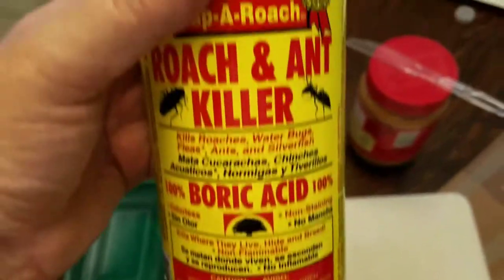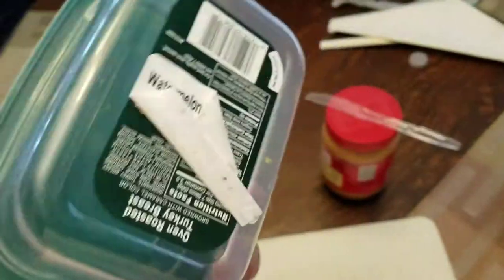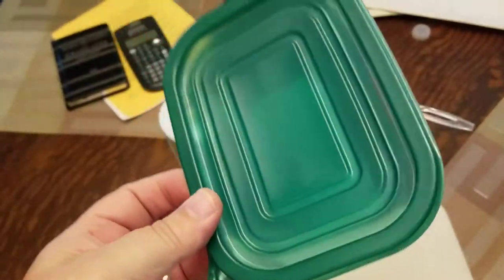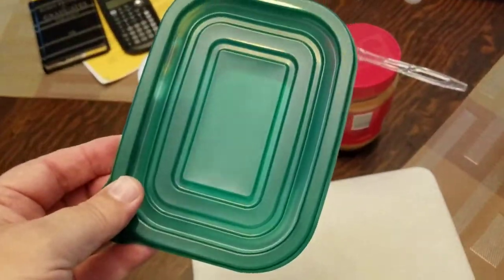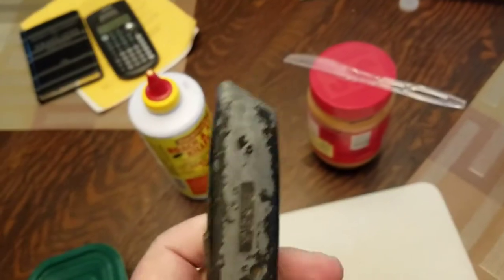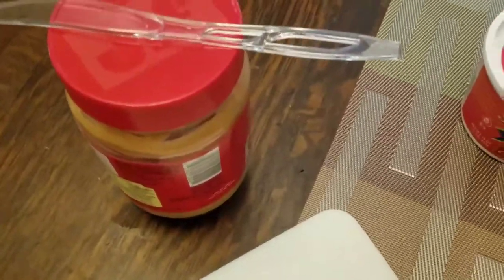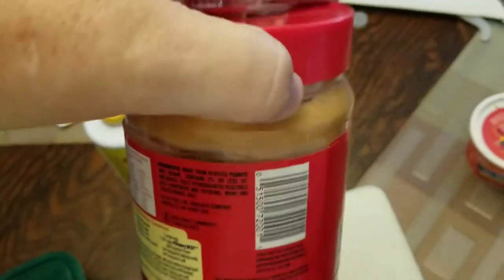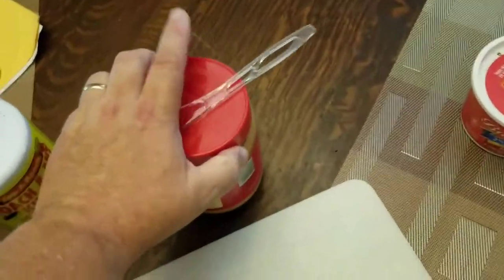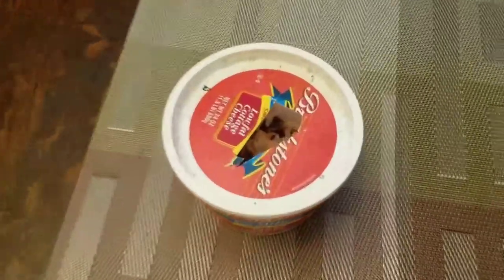This was at Family Dollar or Dollar General for about $2.50 for a pound, so it's pretty cheap. Next thing you need is an old container — I think this one had turkey slices in it, washed out. You'll need a razor with a sharp blade, some peanut butter, any kind, and a little knife to put it on.